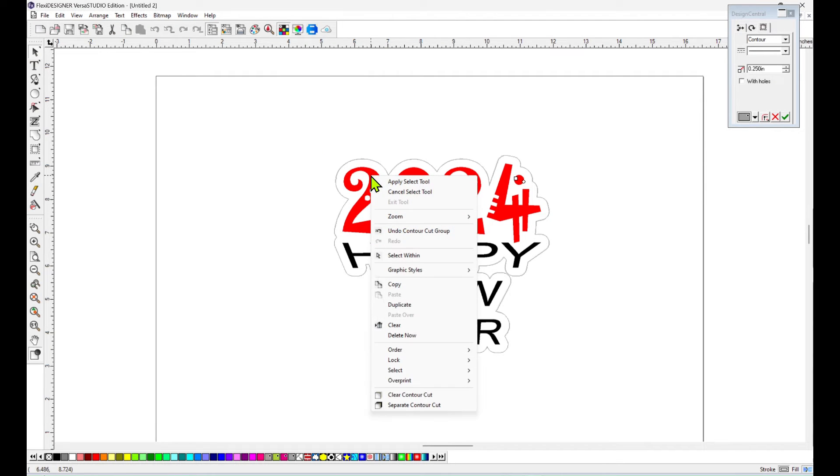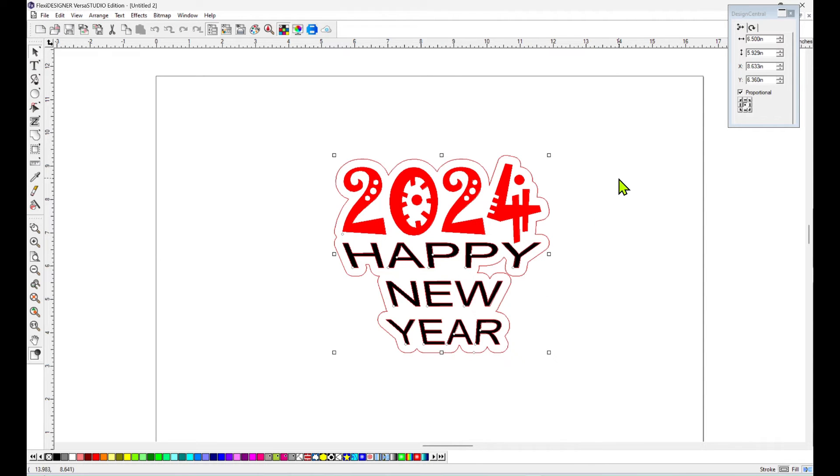I'm going to show you guys how to fix that right now. If you right-click, come down here to Separate Contour Line and click that. That's going to separate the design from the contour cut line and make it a separate object.